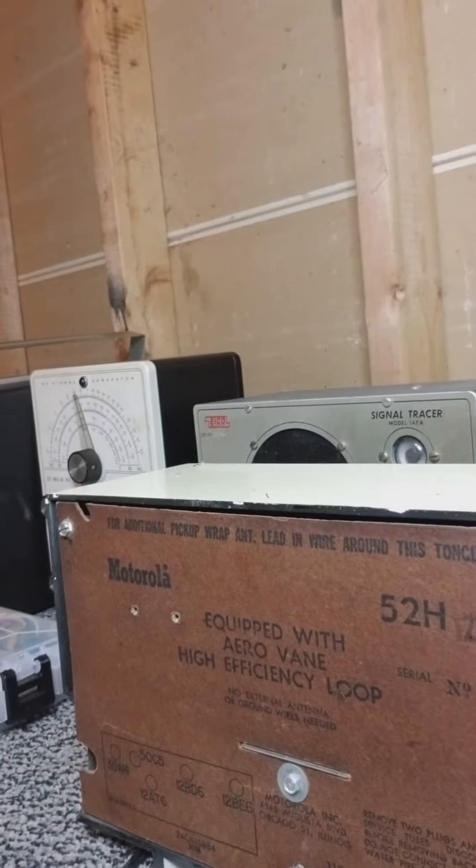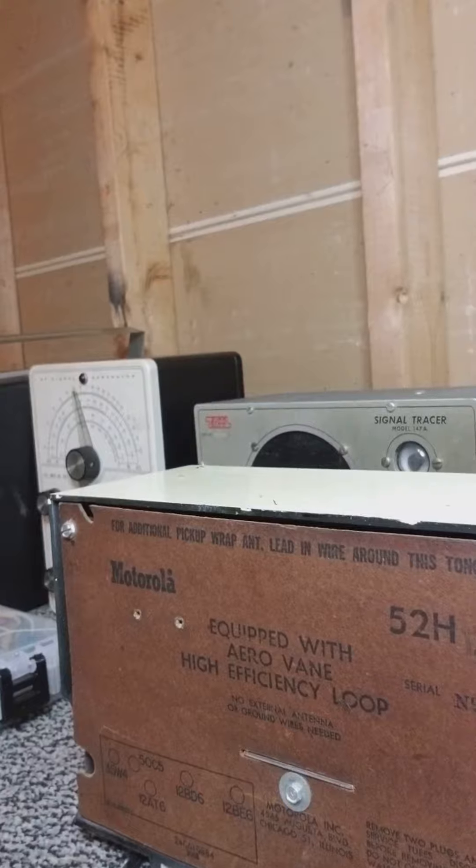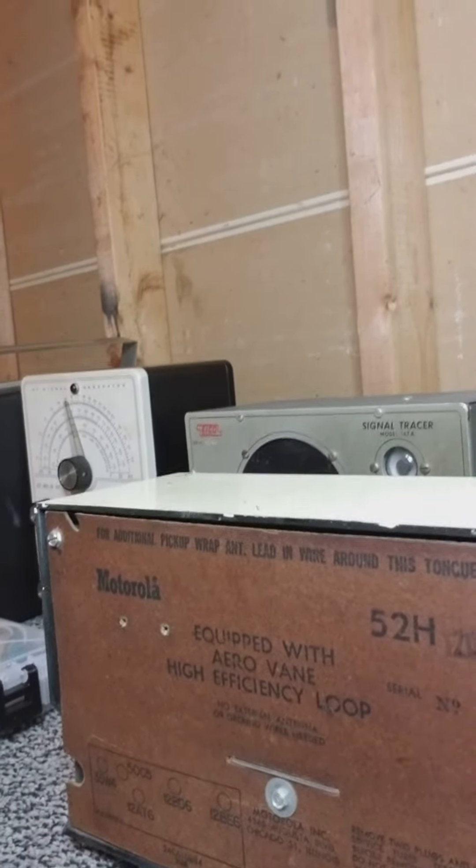I'll tell you something — I've never ever looked on the inside of this chassis, ever. But I may have to do that just to take a look at it. Anyway, I'm taking the phone video at the moment.